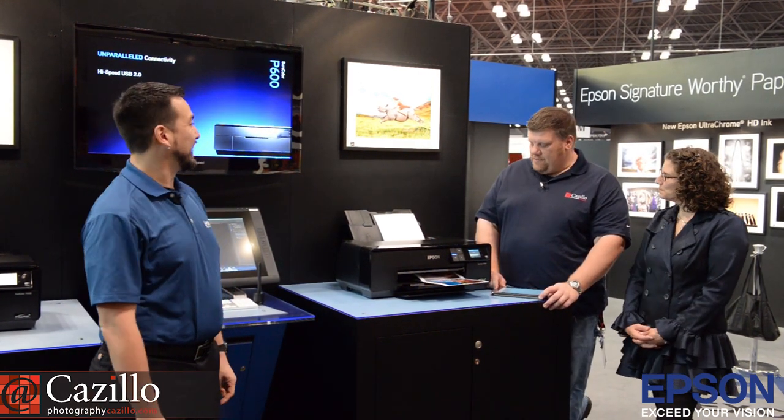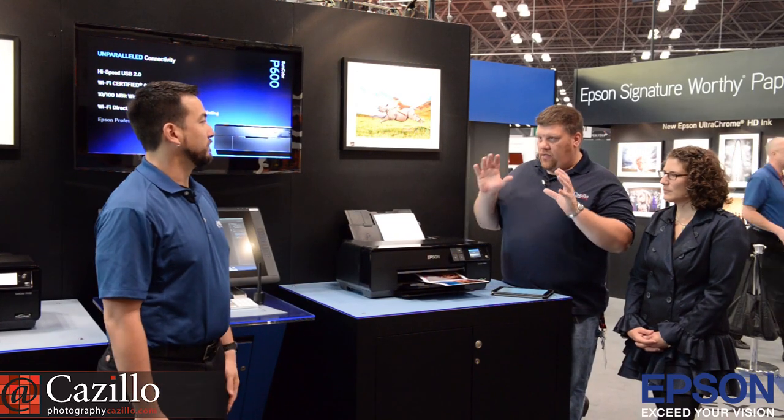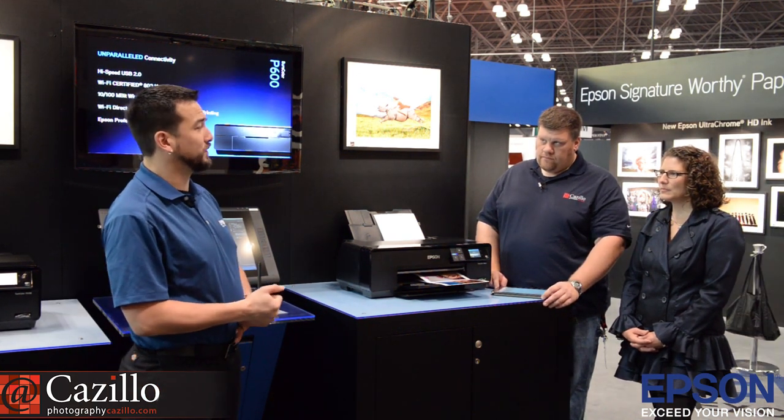We have the new Epson SureColor P600 printer that we're going to be demoing and talking about today. Eddie, give us a quick 30-second overview of who this printer is perfect for. This printer is really perfect for the advanced amateur or semi-professional photographer.